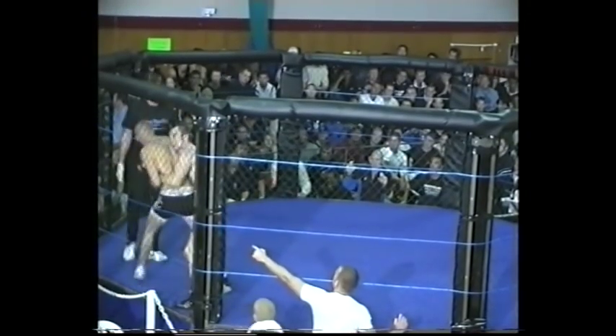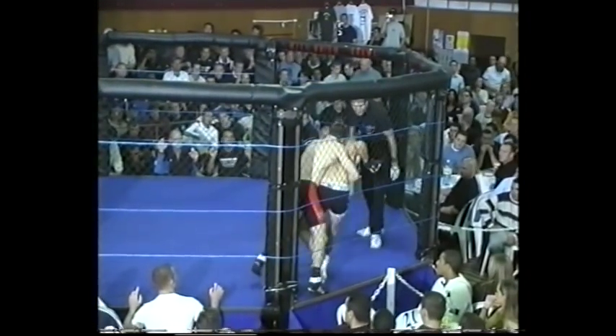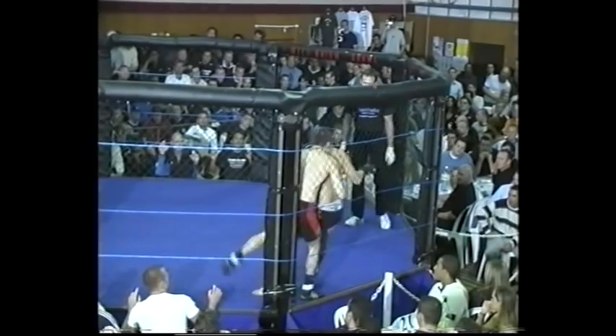Ricky Moore is grabbing the fence. Phil Norman has rightly warned him. Neil MacLeod still has got the back, working for a takedown.